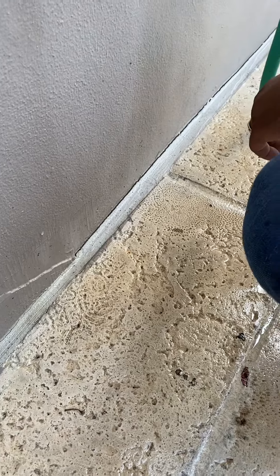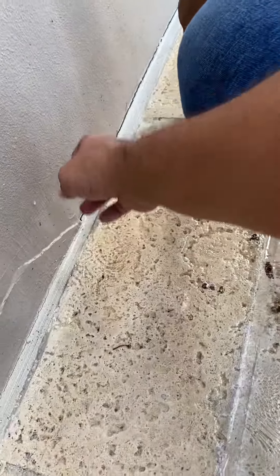Either a clear caulk, or I would caulk it the color of the wall. Either or — or you can re-grout it with the same grout, put another line through it. Or caulk it and then paint it, a little clean line.